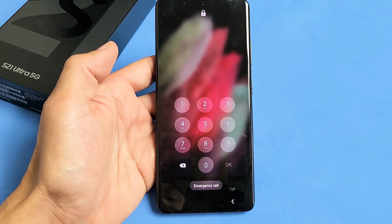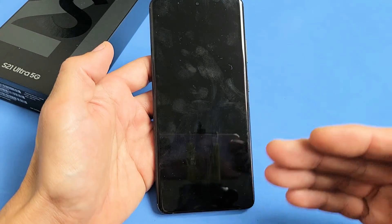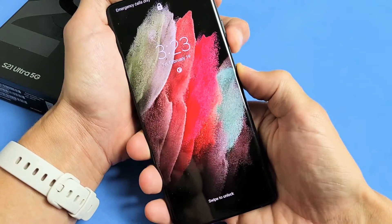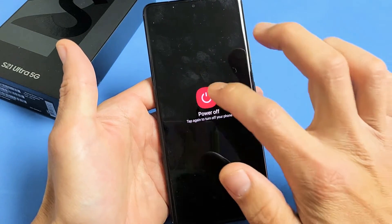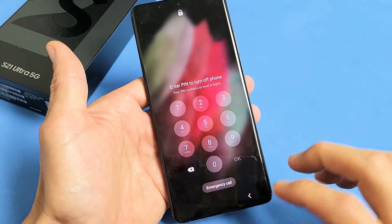So you have a Samsung Galaxy S21 Ultra and you want to do a factory reset but you forgot your password. If you forgot your password and you want to do a hard factory reset, you need to first turn off your phone. However, when you try to turn off your phone, it's asking you for the password that you forgot. So I'm going to show you how you can bypass this so you can proceed to do the factory reset on the phone.